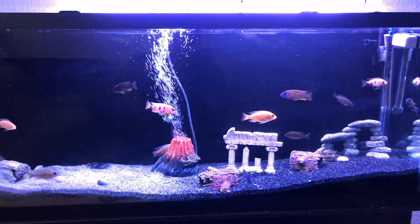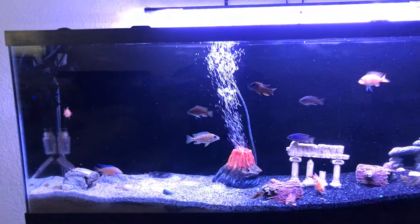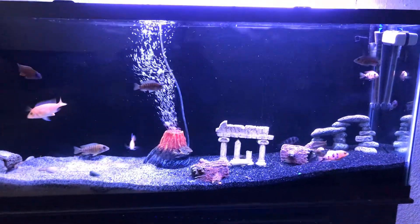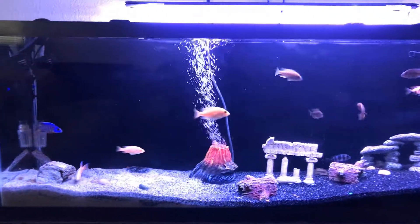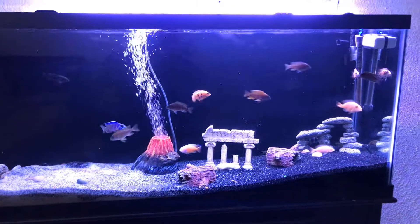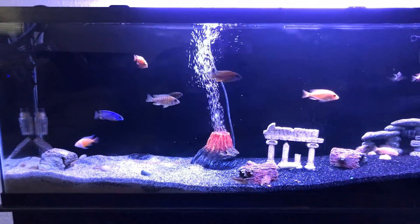Well guys, this is the 55 gallon African Peacock Cichlid Tank. Next I'll be showing you my 65 gallon mbuna tank once I rescape the rock work, because the way I have it now, I don't like it and I don't think the fish like it either. So once I get that done, I'll be back to you guys. Like, comment and subscribe, thank you.